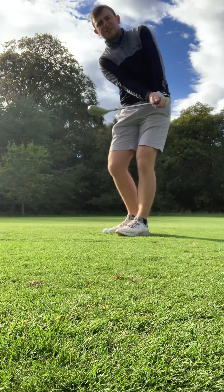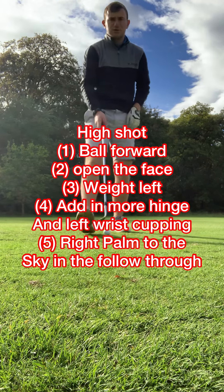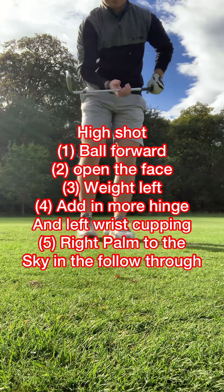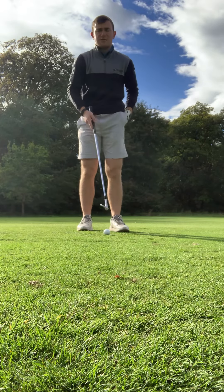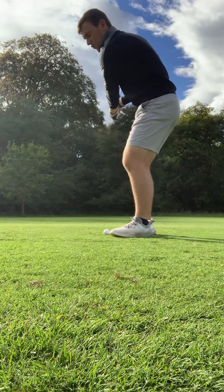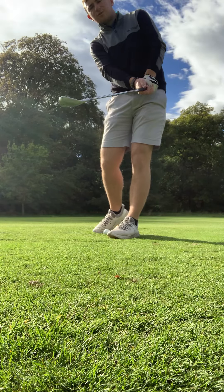For the higher shot, we're going to release the club a little bit more so the face is nice and open. Ball position goes a little bit further forward of center. This time we open the face. Work the club back in a nice controlled motion and point the loft back at you — the grooves of the club are pretty much pointing straight back at you, face nice and open.